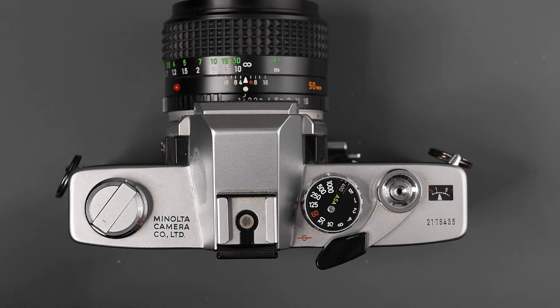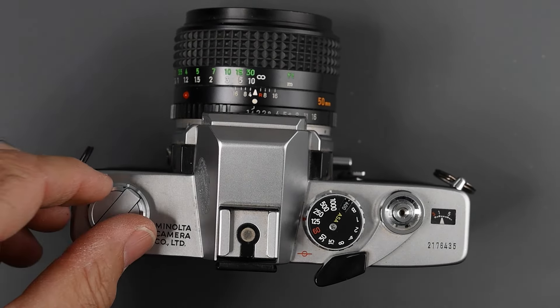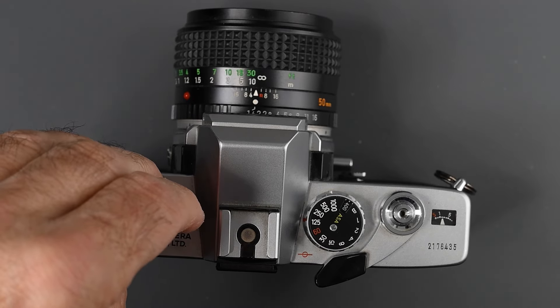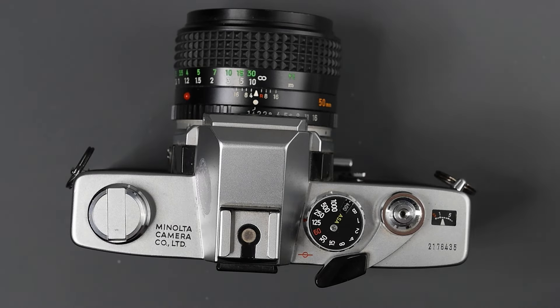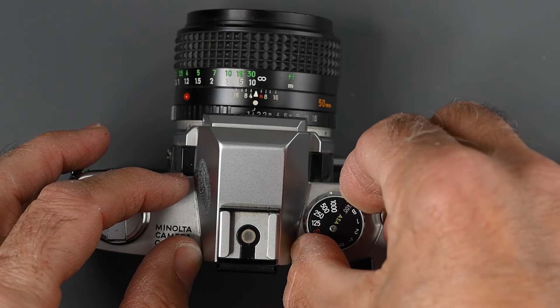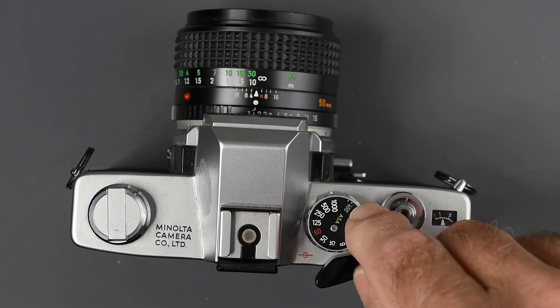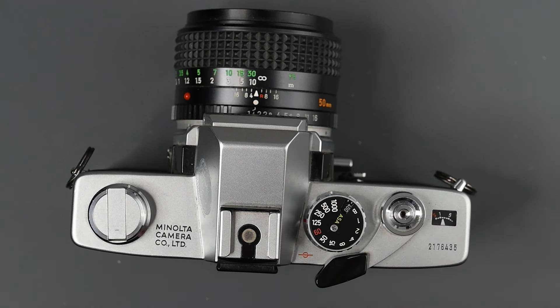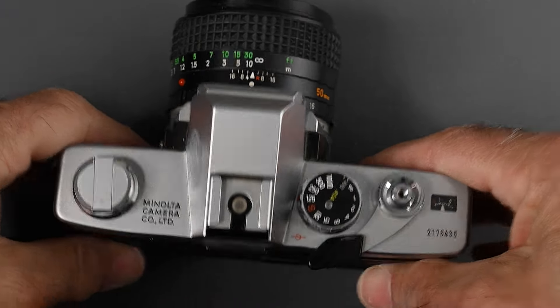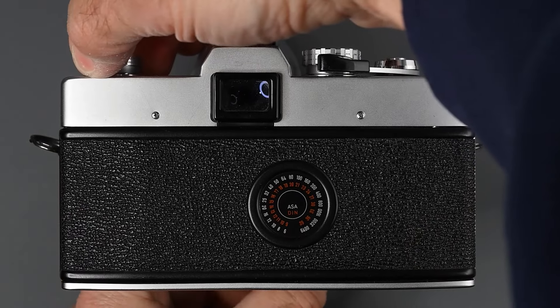Now I'm going to show you how to load the camera. Always make sure there's no film in the camera by turning the rewind crank. Before loading, I always suggest you set your ISO first — I'll leave it set to 400 here. Look at your film can or box, get the ISO number, and set it. Because once you load the camera and you're anxious to take pictures, you may forget, and you could end up with under or overexposed pictures.